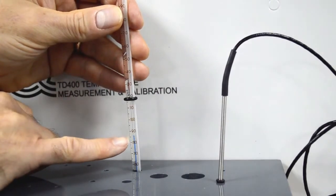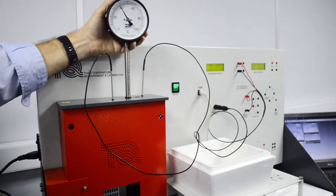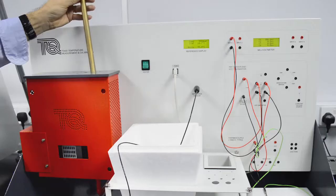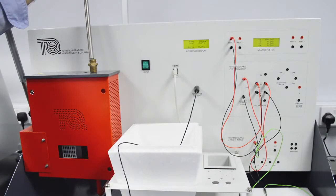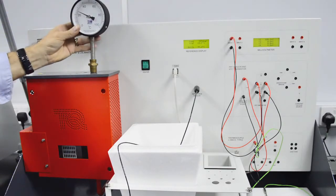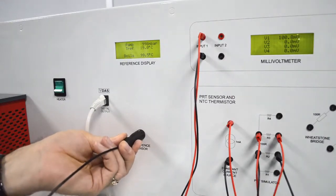It includes liquid in glass thermometers with safe non-toxic liquid. The equipment also includes a thermo well that works with the gas thermometer to show temperature lag. It uses a platinum resistance thermometer as a reference to accurately calibrate the other devices.